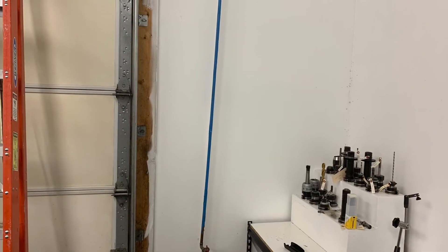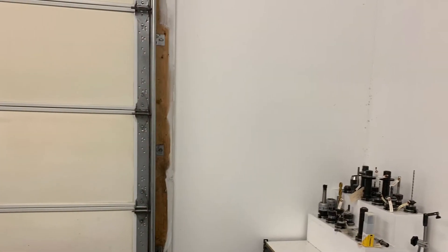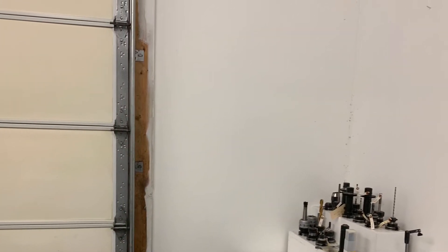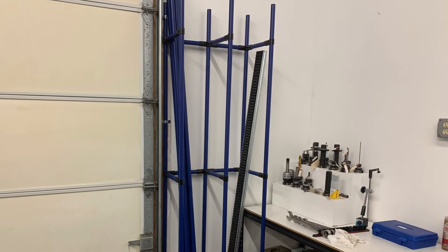Remember that pipe on the wall that I removed? I didn't know what I was going to do with it. I took my flex pipe and made a little storage thing. And that's where I took the stuff out of my clutter room and put it where I use it.